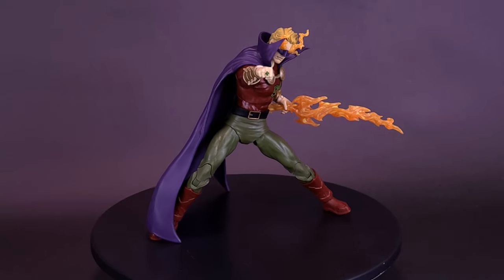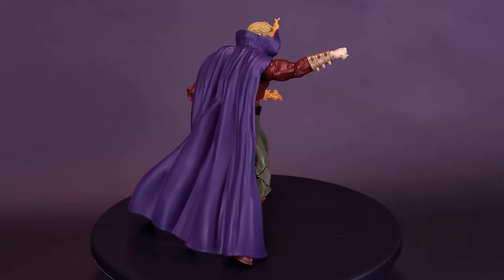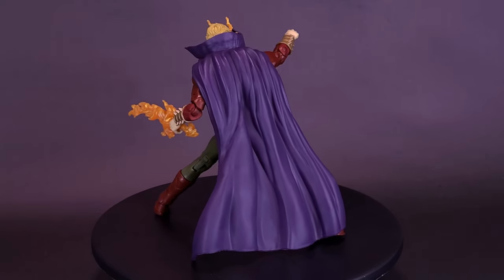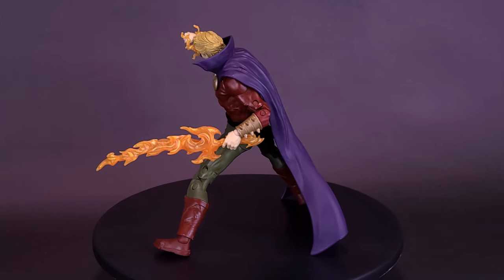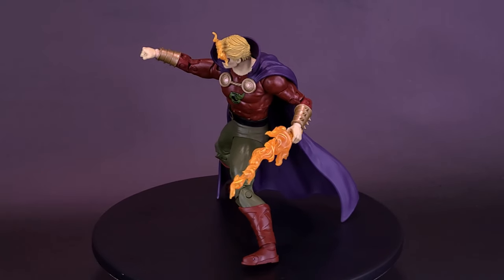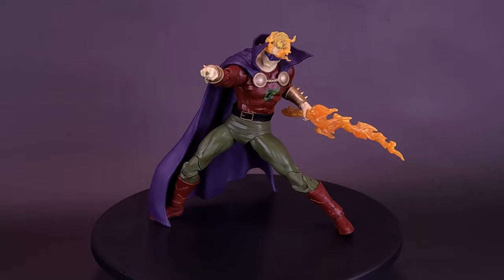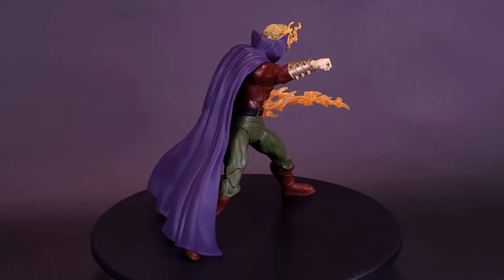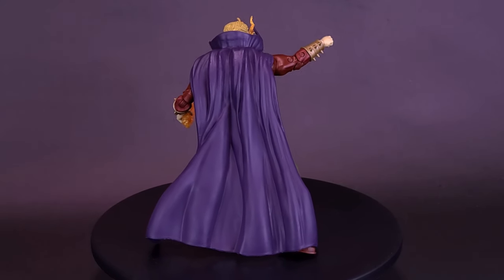I'm really excited for that upcoming Green Lantern Alan Scott. Along with the announcements, they're also doing another Blue Beetle — a classic Blue Beetle — and a Golden Age Superman. But the one I was most interested in is the DC Multiverse Anti-Monitor; I can't wait for that one. Going back to Alan Scott here, it's kind of interesting that this time around we're getting the variant first, and then the traditional character second.